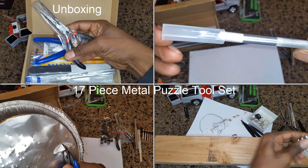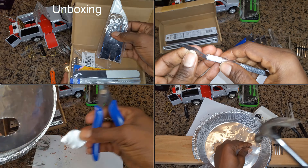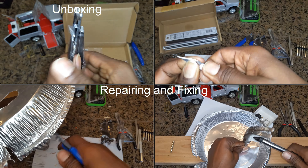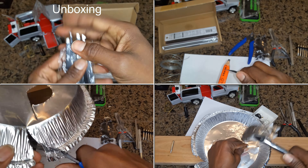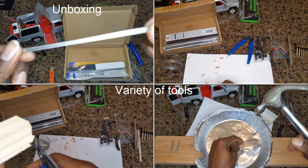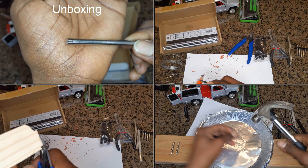Hi, here is our experience and our recommendation as regards this 17-piece metal puzzle tool set. This kit includes a variety of tools that are essential for assembling metal puzzles, building 3D models, general arts and crafts, and making repairs. This means that you will have the right tool for the job no matter what you are working on.